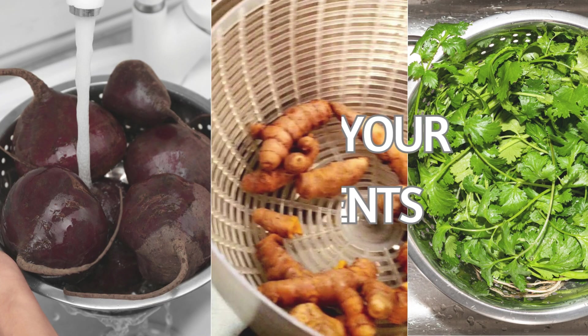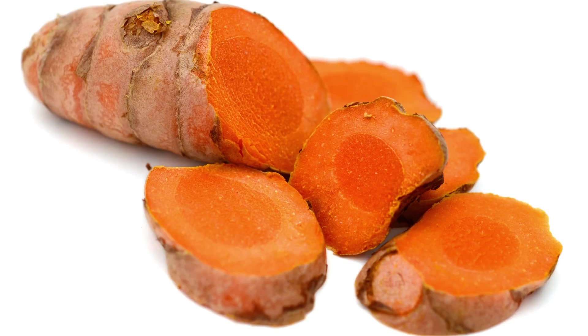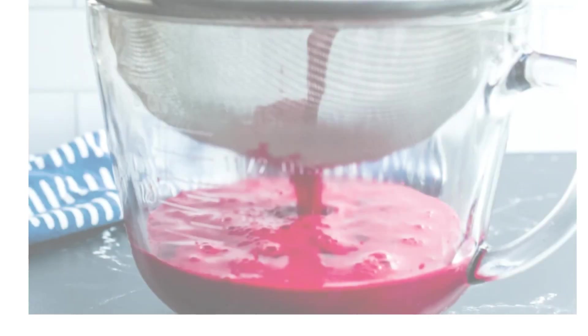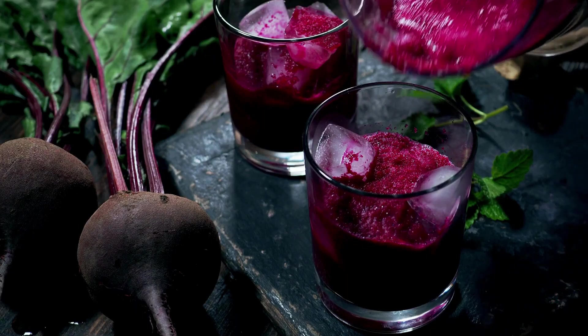Begin by thoroughly washing all of your ingredients. If you're using fresh turmeric root, peel it and chop it into smaller pieces for easier blending. Add everything to a blender and blend until you achieve a smooth consistency. If you prefer it a little sweeter, add a teaspoon of honey and blend again. Once blended, strain the juice thoroughly, transfer it into a glass, and consume it immediately.